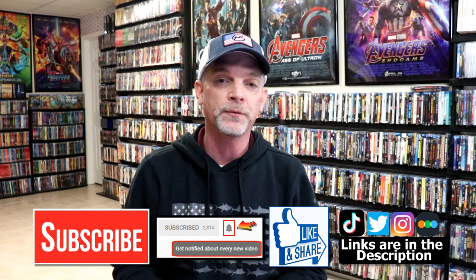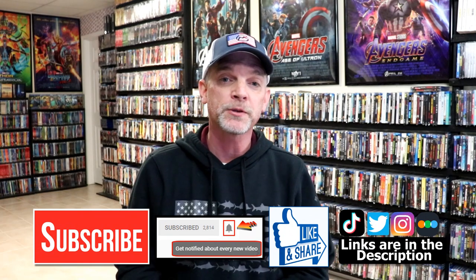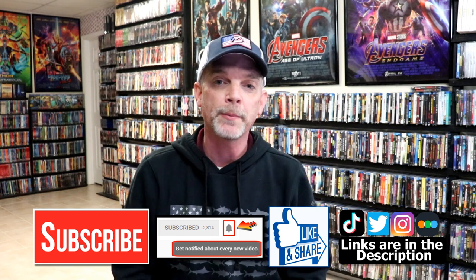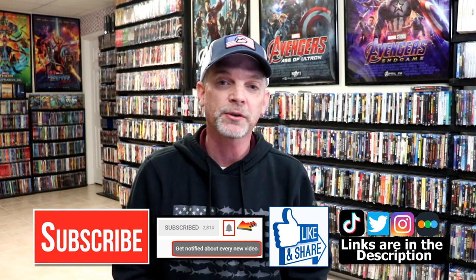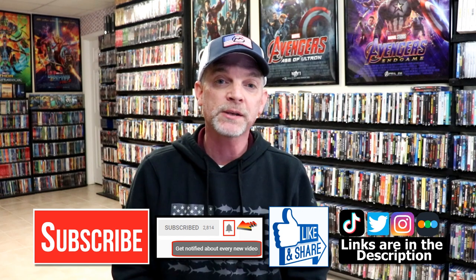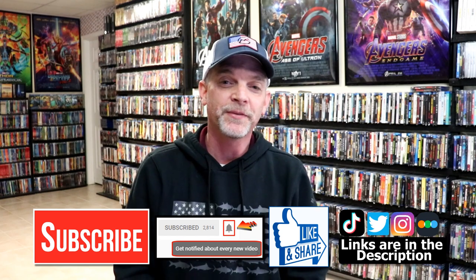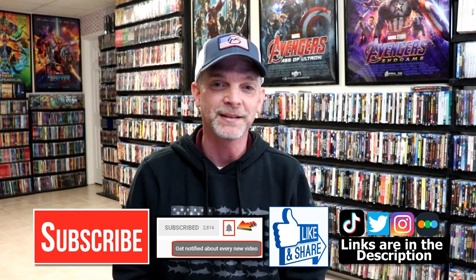If you haven't subscribed to my channel, I'd really appreciate it if you would subscribe. If you do subscribe, please remember to hit that notification bell so you can be notified every time I upload a new video. If you haven't found me on social media, I'm on Instagram, Talking on Twitter, and if you'd like to find out what I've been watching, you can find me on Letterboxd. I have links below — thanks again for watching and we will see you next time.